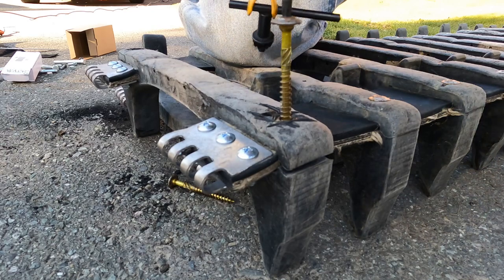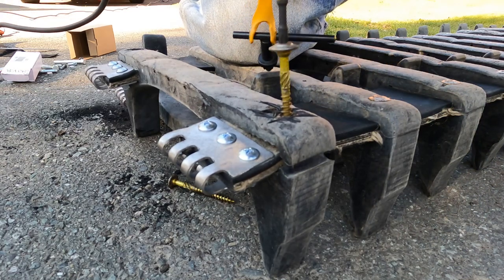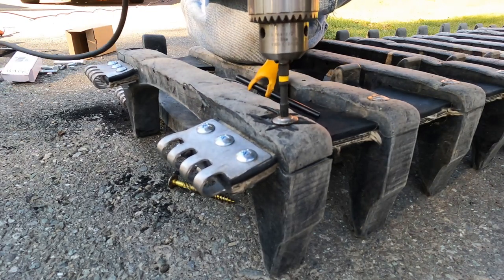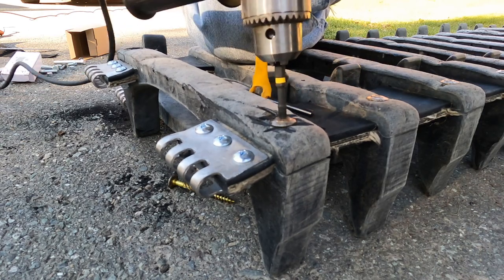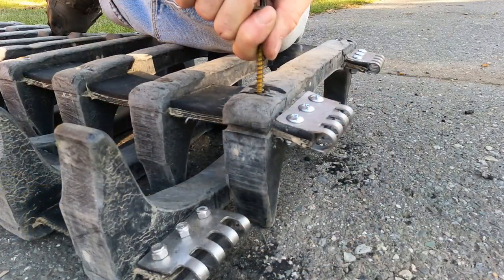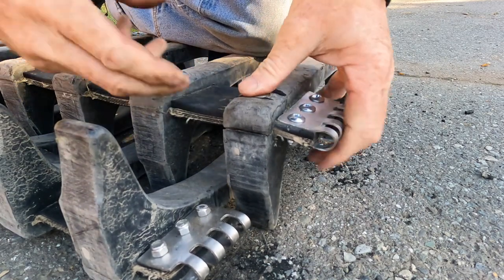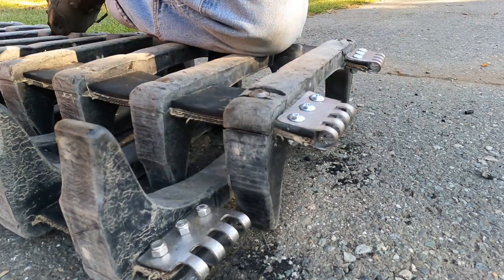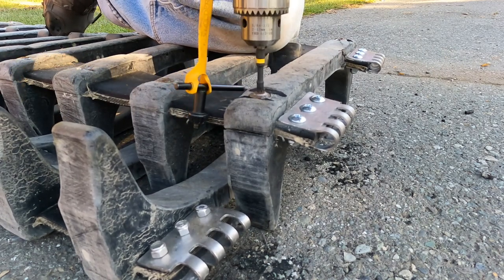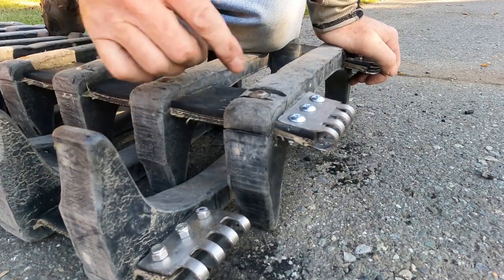This is a T30 Torx bit. Oh, that's tight. There's a little bit of a gap there — I'm going to see if I can just tighten that up a smidgy. Alright, so that is repaired. I'm pretty excited about that.